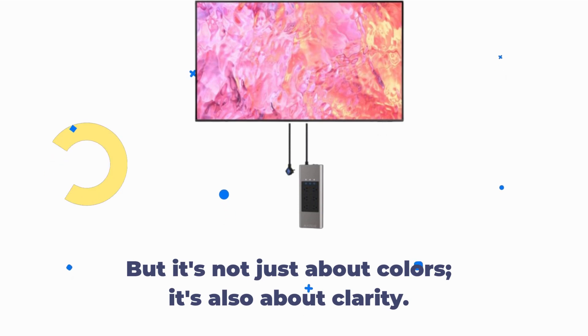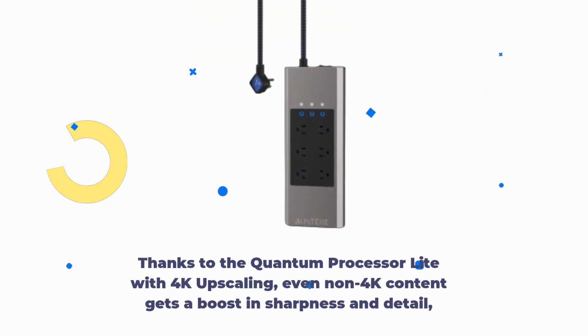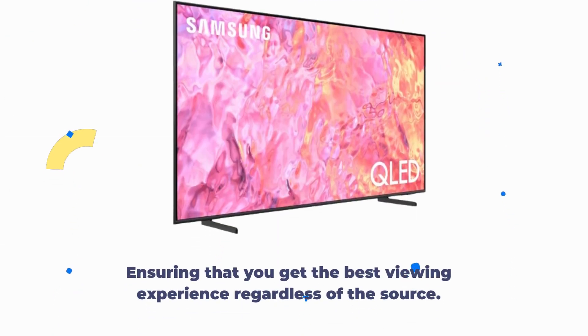But it's not just about colors — it's also about clarity. Thanks to the Quantum Processor Lite with 4K upscaling, even non-4K content gets a boost in sharpness and detail, ensuring that you get the best viewing experience regardless of the source.